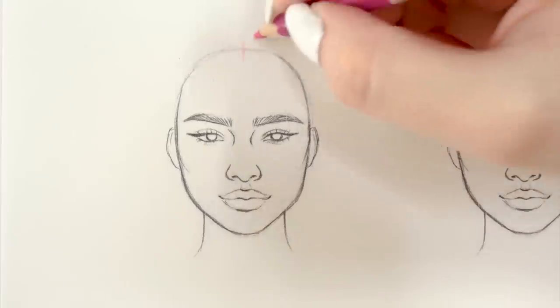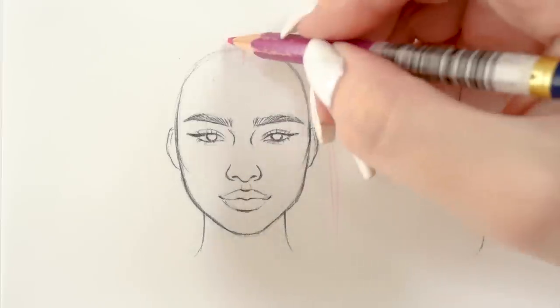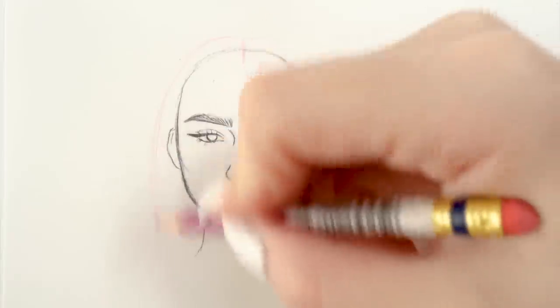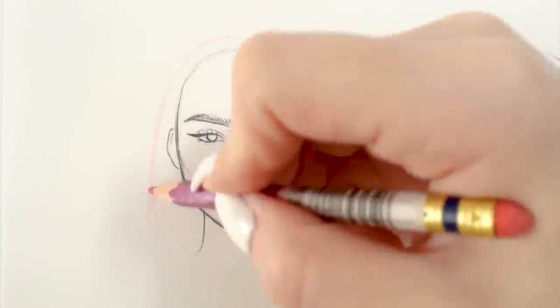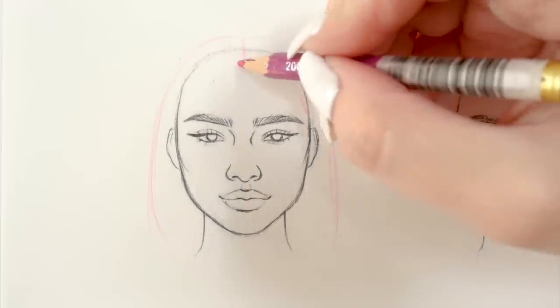We're gonna start off with something pretty simple: straight shoulder-length hair. I'm usually starting off the whole process with deciding where the parting is gonna be. This time I'm going for middle parting. Then I'm just roughly outlining the shape of the hairstyle.